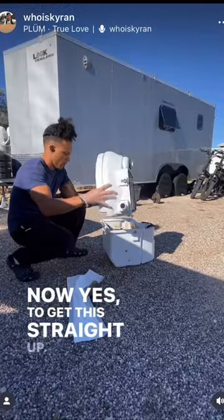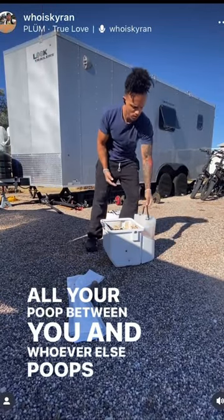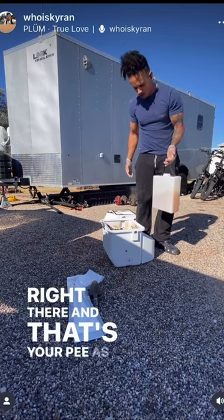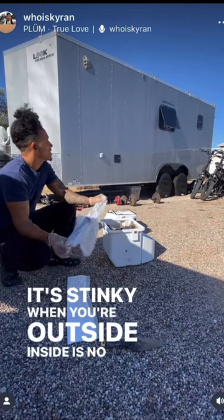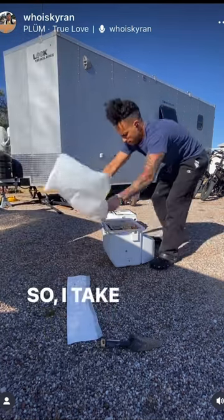To get this straight up, you do see the poop. All your poop between you and whoever else uses this is right there, and that's y'all's pee as well. It's stinky when you're outside, but inside is no problem. It's just one of the things you've got to do when you live this lifestyle. So I take a trash bag.